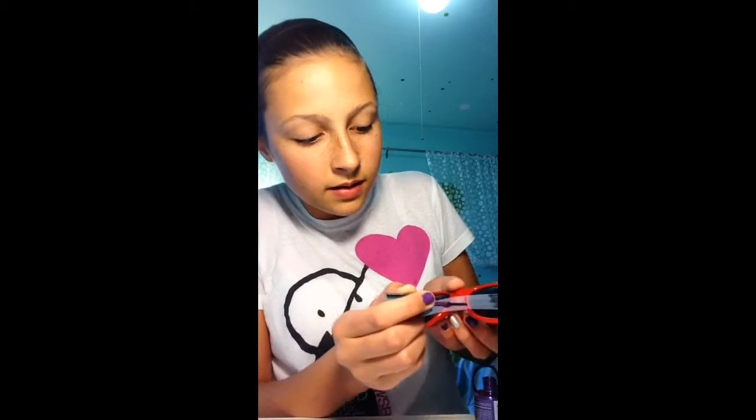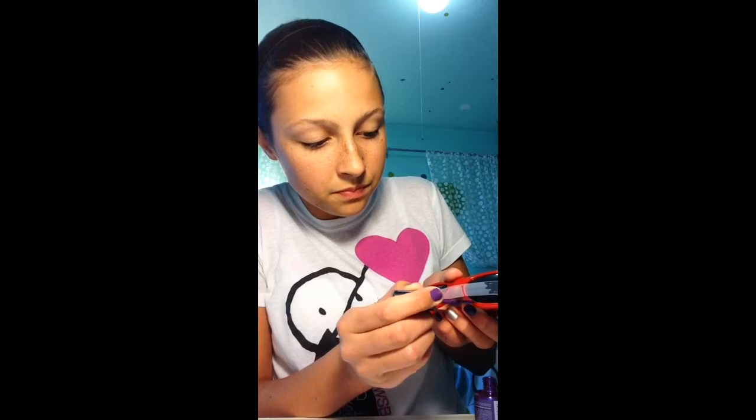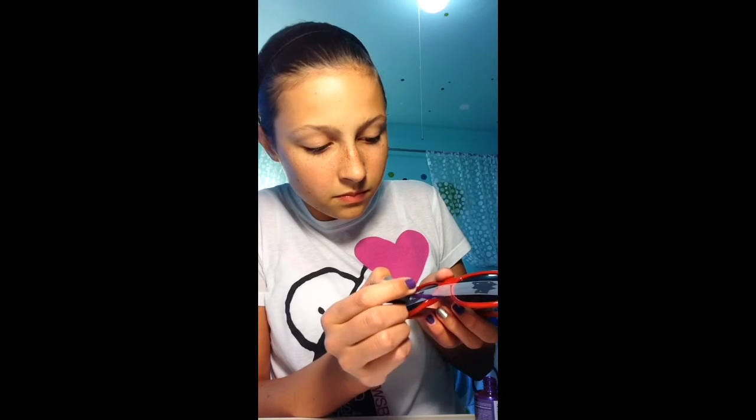Get your first color of nail polish and shake it up, then open it. Paint the rim down here like so, and just keep painting all the way around until you're finished. Once you've done painting the bottoms, make sure you also get the bottom edge down there too.